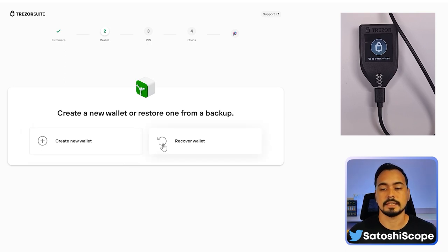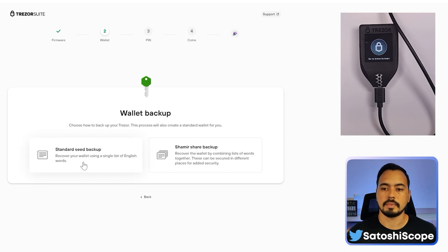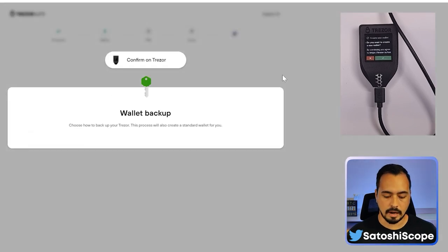I'll show you both methods, starting with how to create a new wallet first. If you want the recovery option, skip to the timestamp below. Click 'Create New Wallet', select the standard seed backup, and confirm this on your Trezor by clicking the tick button.